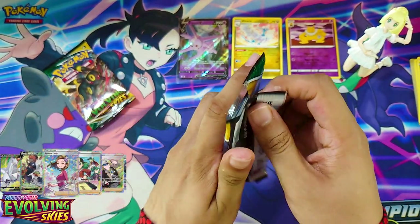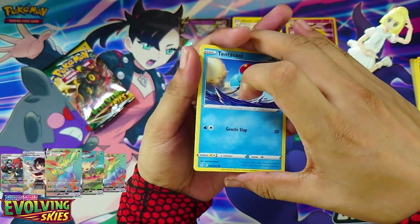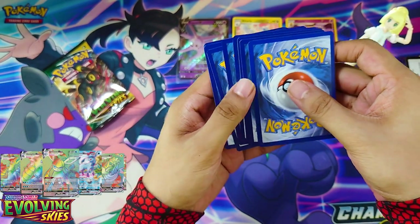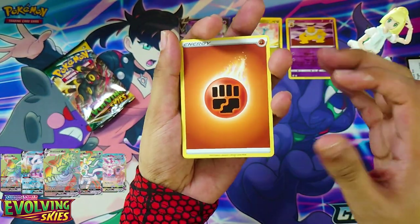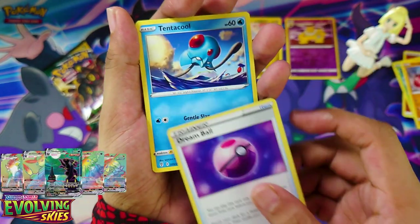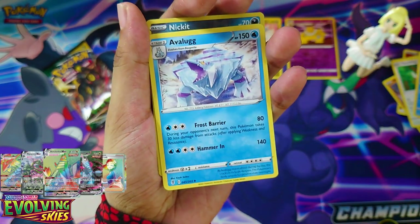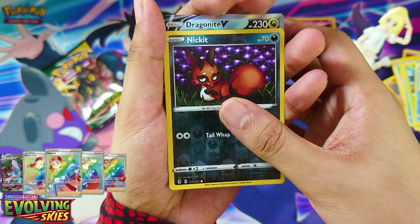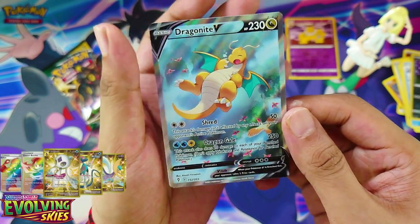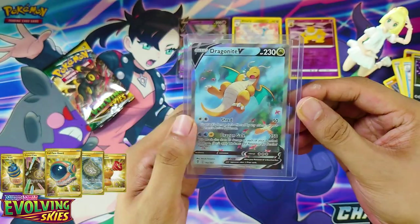Pack number three. Hiding Energy, Hoppip, Hitmonchan, Dream Ball, Tentacool, Fletchling, Carvanha, Dwebble — have a look — Nikki, Reversal — ooh — got Dragonite V! Wow, Alternate Art as well. Very nice. It's my first Alternate Art card and it's Dragonite — very nice.